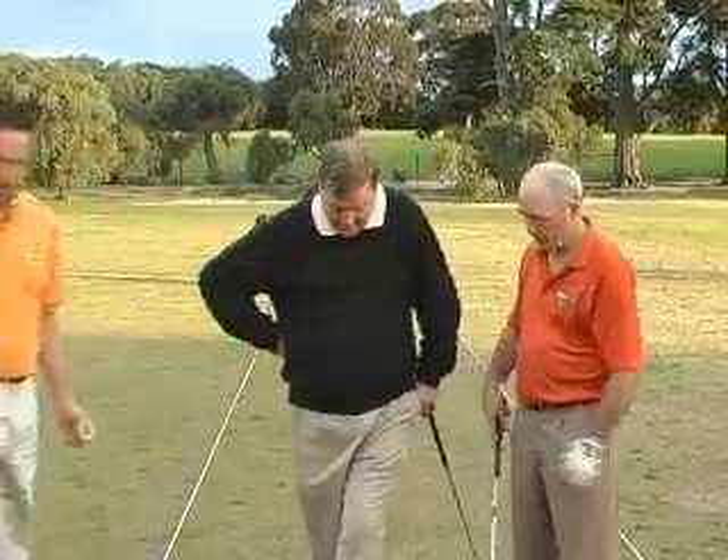As you've gotten busy with the show in the last few years, you feel like you've lost some of your flexibility and a little bit of your turn. For the purposes of illustration, you're not quite a senior yet, but we're going to get you to overdo some of the senior golfers' faults that we see. Bruce, if you could watch and offer us some solutions, please. Let's go, John.